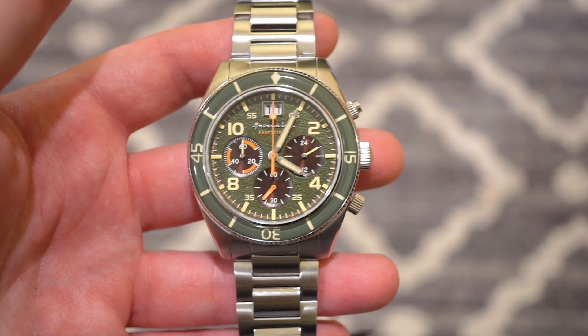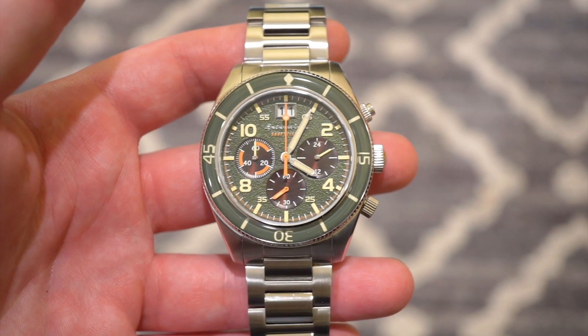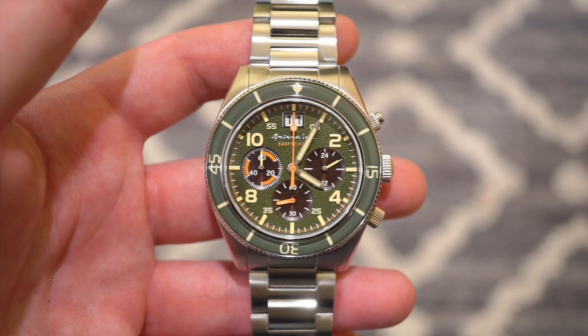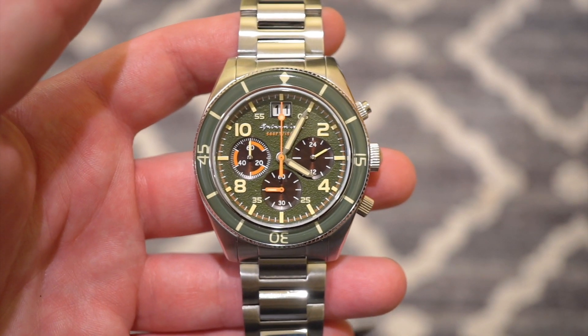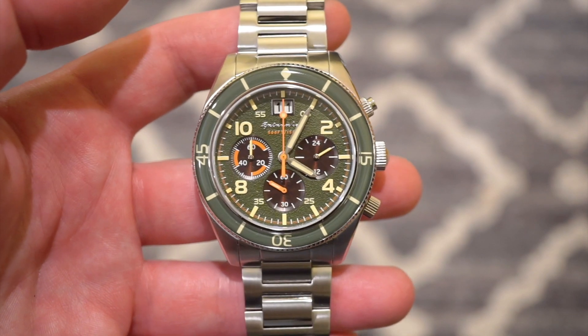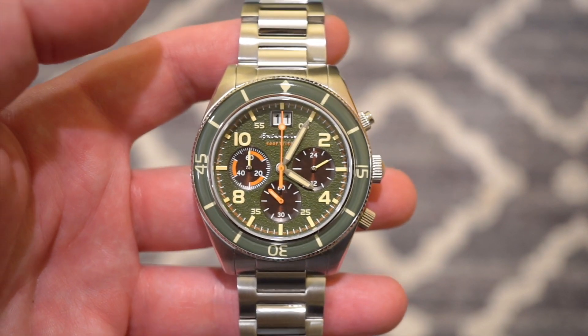This watch is $315 from Spinnaker, but with the code it's around $270. International shipping is free as well, which is always nice. It comes in the standard Spinnaker box, which I've shown in several videos, along with the polishing cloth and your warranty.